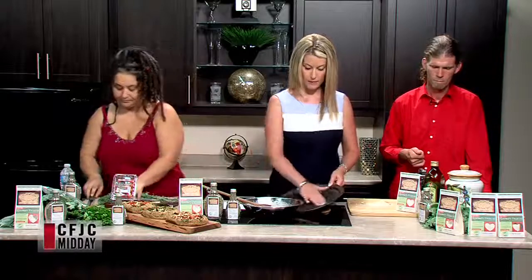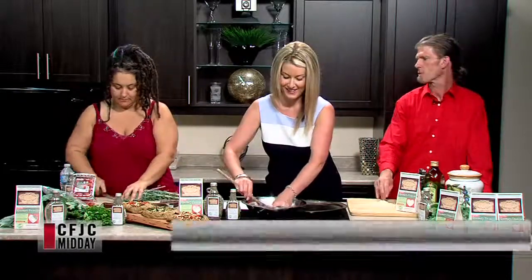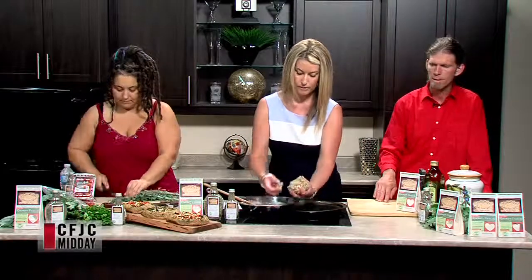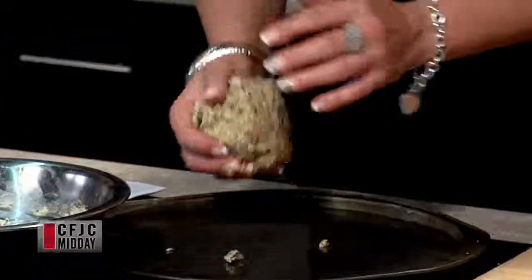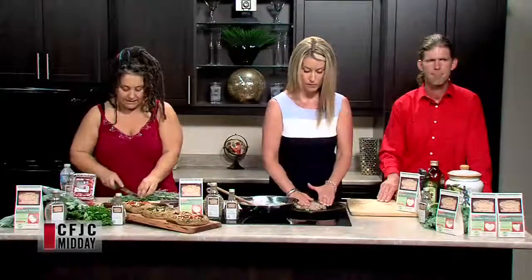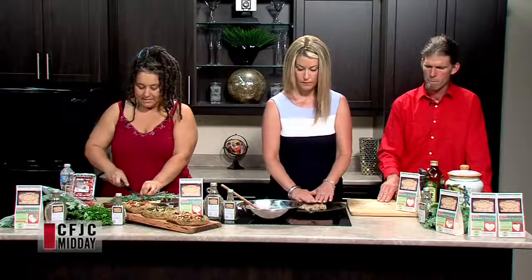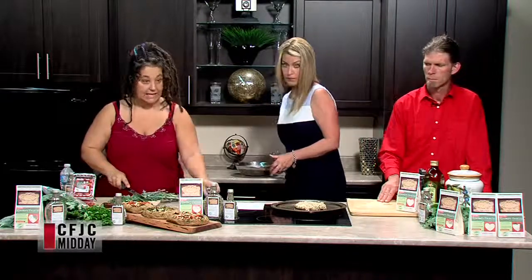While Susan's doing that, we're prepping some toppings. I've grated some feta which we're going to sprinkle on at the end. Alex is cutting some kale — doing very thin sliver slices. He stacks up a number of leaves and slices across in ribbons as thin as he can get them.